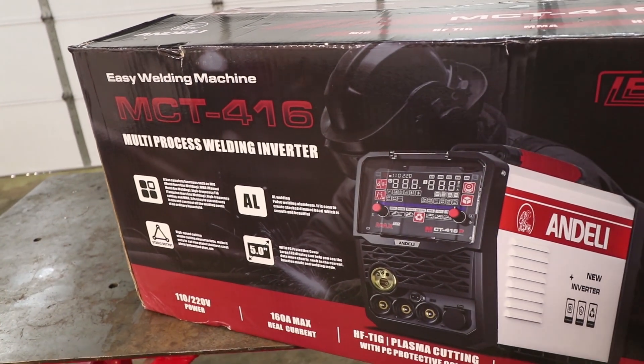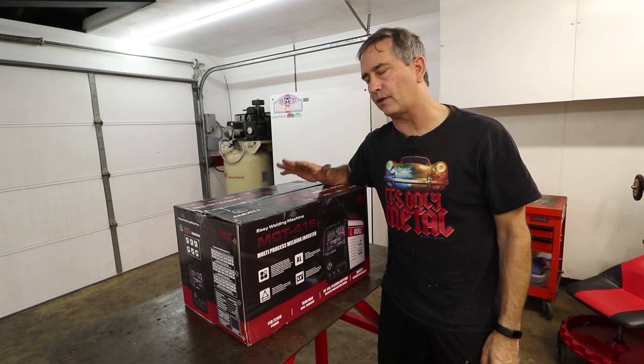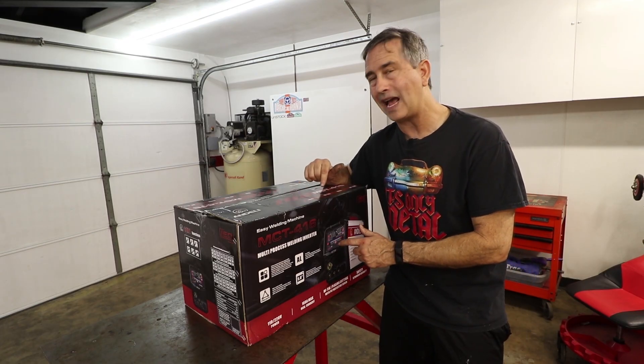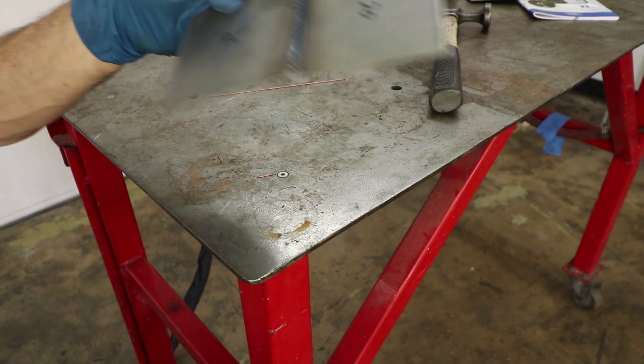These import TIG welders and multi-process welders just keep getting better. This is not the first time I've done a review of an inverter-style TIG machine, but this one is a little different. This one has a really unique feature that I think is going to be really helpful for TIG welding thin sheet metal as a beginner.